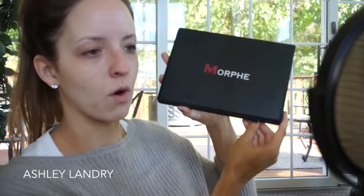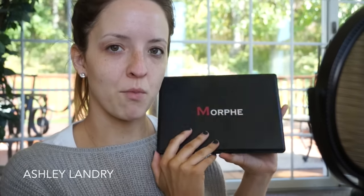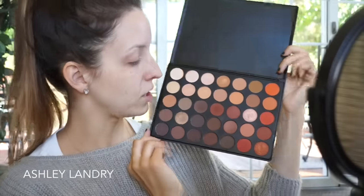So let's just go ahead and get started. Today I'm going to be using my Morphe — which is like disgusting, I don't know how or why it got disgusting, there's dog hair all over — so today I'm gonna be using my Morphe 35O palette. This is what it looks like.